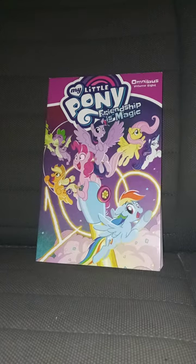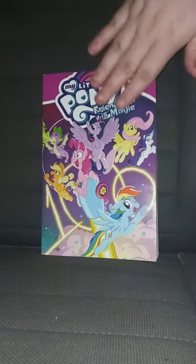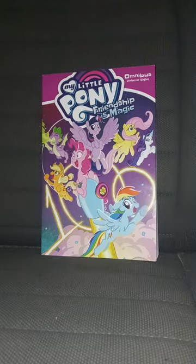Okay, so this unboxing and review is going to get a hundred out of a hundred. I mean, look at how huge the book is — it's just like the Offensible one I reviewed last October, the first volume of the Offensible. Anyway guys, this unboxing and review is going to get a hundred out of a hundred.